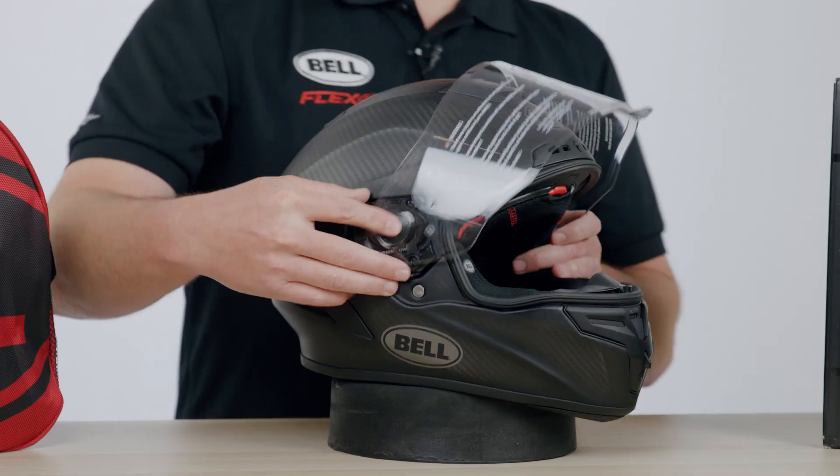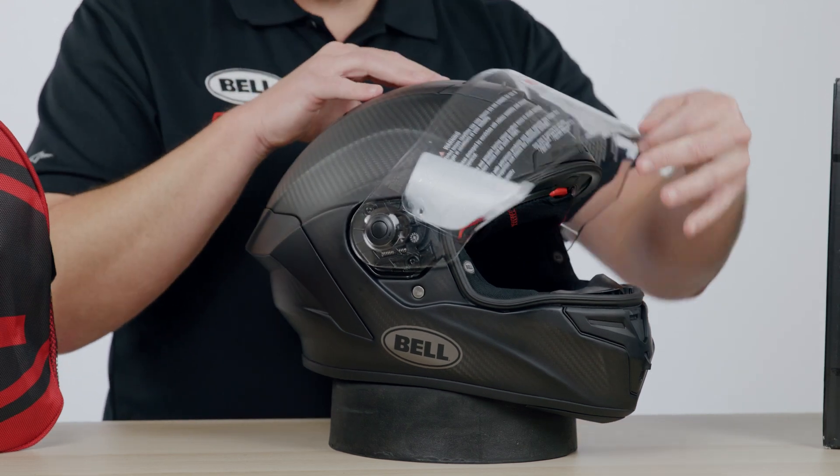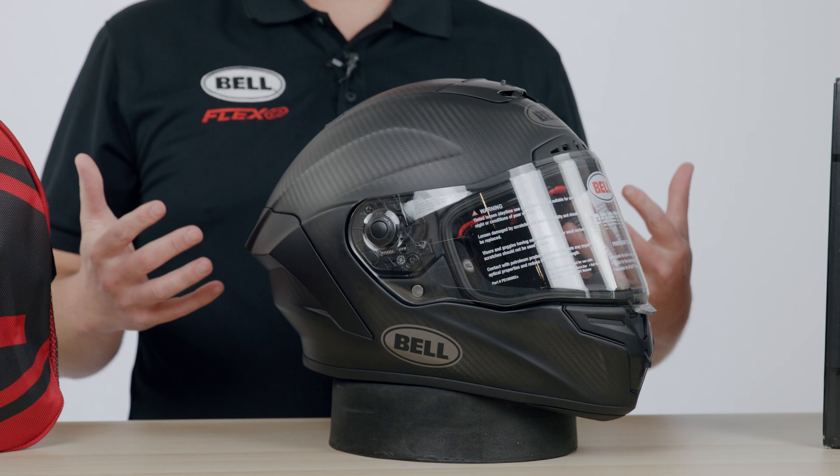Speaking of the shield, it's super easy to change out. All you've got to do is lift the shield up, push the button, slide it forward, it'll pop right off, line it right back up, you hear it snap right back in, and it's ready to go. Really easy shield change-out mechanism if for any reason you want to change it out.